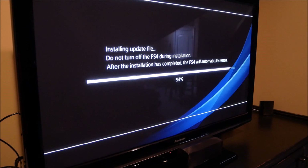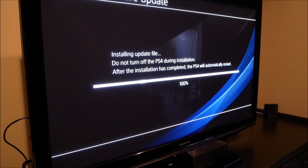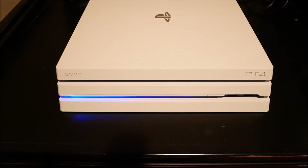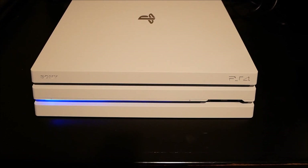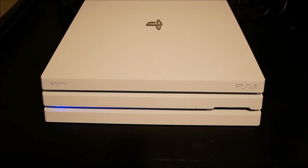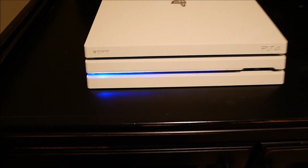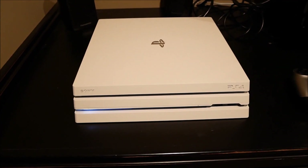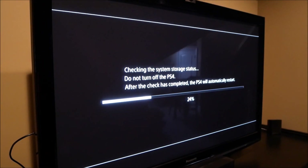All right, so we're at 90-something percent, it's about to finish. We'll see if the update actually applies and finishes. Once the update applies it has to restart again. So it's now booting back up after it just shut down — we're gonna see if the update actually installed. It just restarted like two times — I don't know if it usually does that, I don't really remember the exact process of updating your PS4.